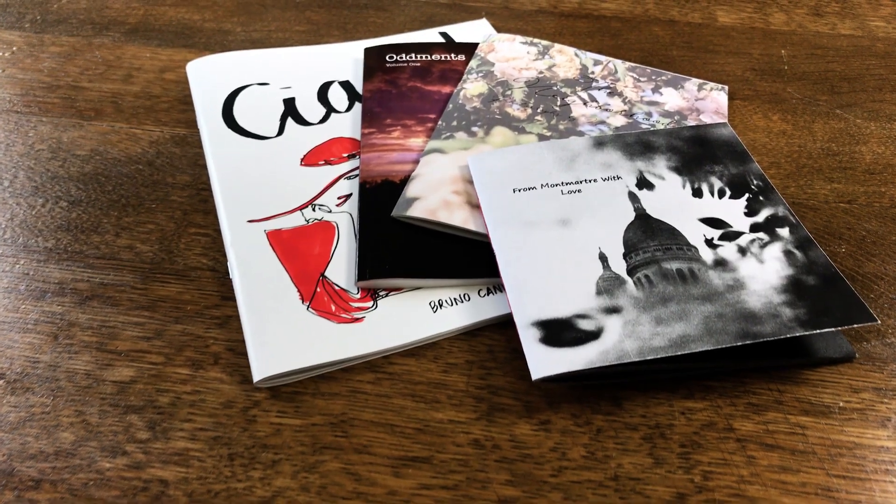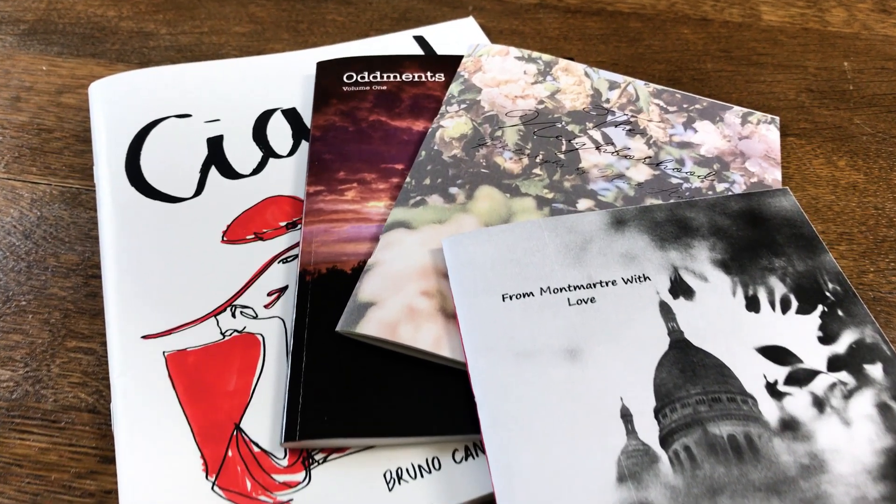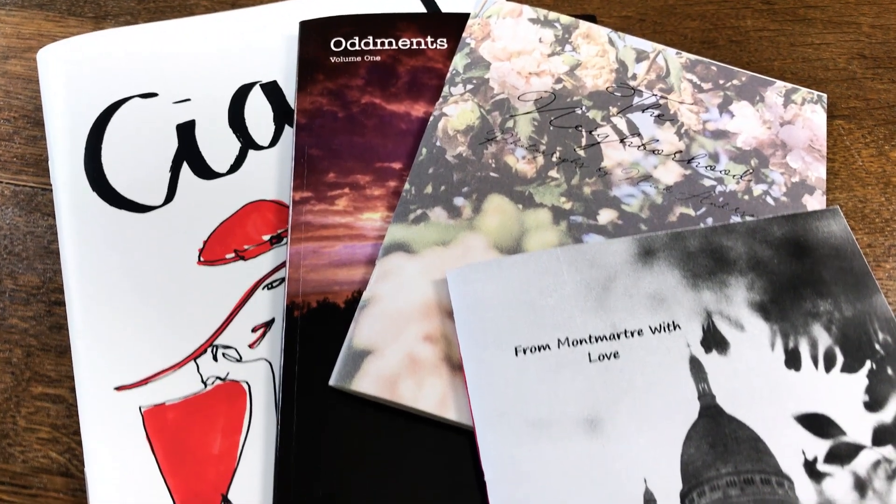Hey, what is up guys? This is Nick from NickExpose. On this episode, we're going to dive into more community zines. We actually did the first episode of this series back in like January or February. I'll link to it up top here, but what I do in this series is I just showcase some zines from the community. These are zines that I've either purchased or that have been sent in or have been had in print trades or anything like that.